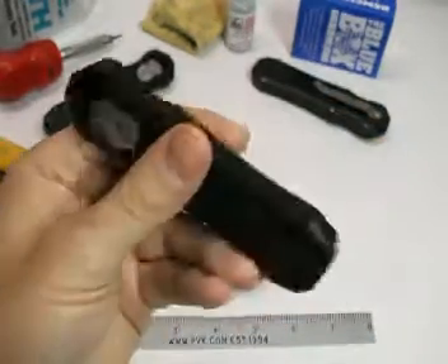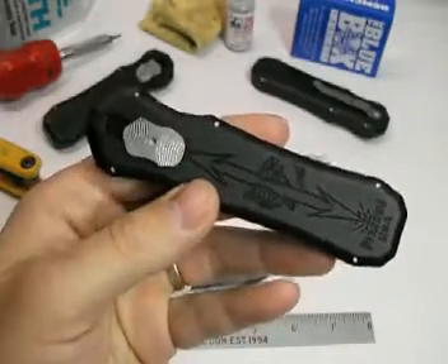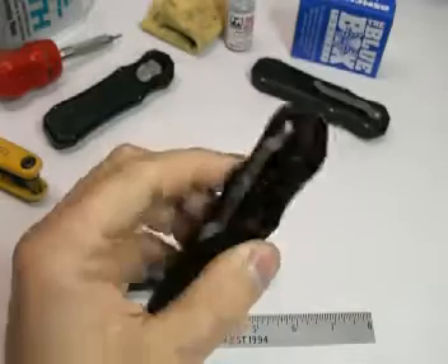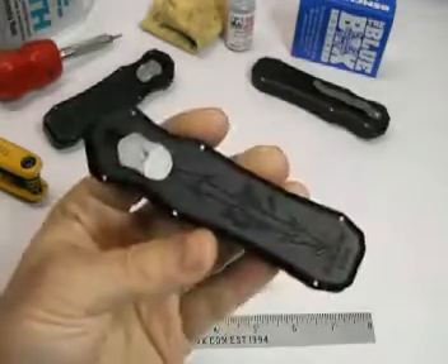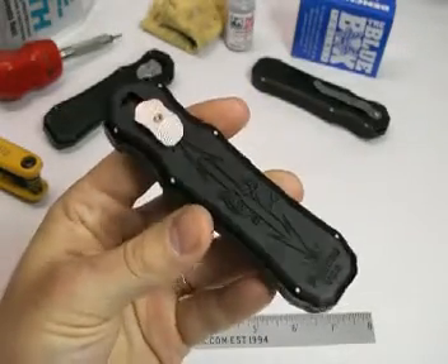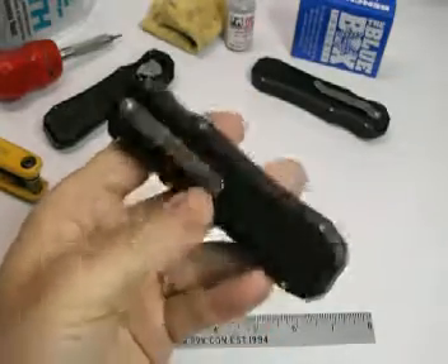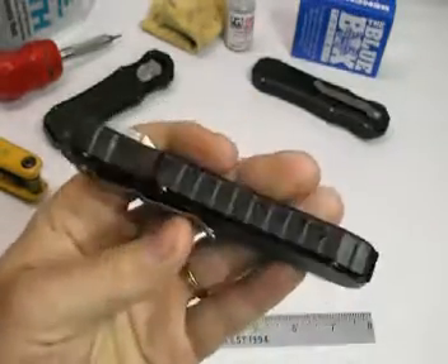Please also check out the other presentations on the various knives that Piranha makes, and a comparison of this knife with some other knives in its class from Microtech, James Harkins, Masters of Defense, and also an exploded view of the internals on this knife.